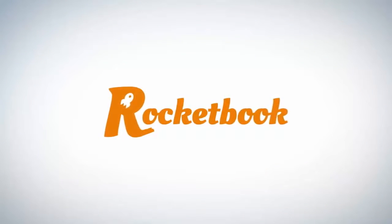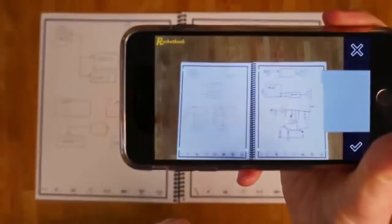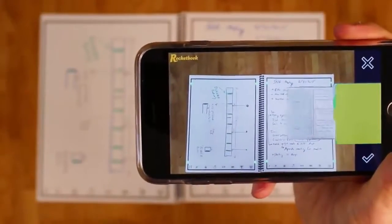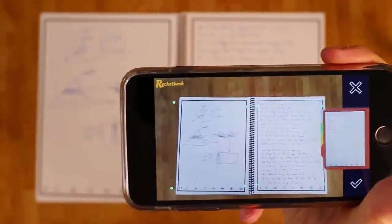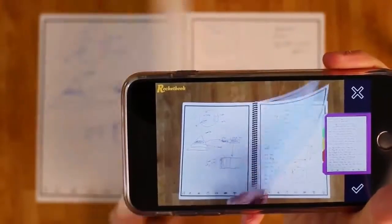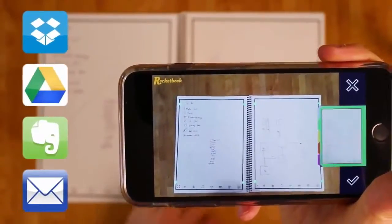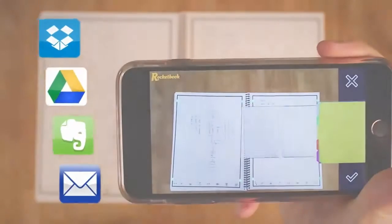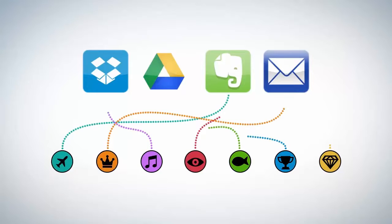With the Rocketbook notebook and the Rocketbook app, you blast your notes into the cloud as fast as you can flip through them. In a fraction of a second, Rocketbook scans and processes each page, even two at a time. Rocketbook sees where each set of notes starts and ends, and sends everything to the cloud services you use in the places they belong. Each Rocketbook page has seven symbols — set up the Rocketbook app to assign each symbol to a location within Dropbox, Google Docs, or Evernote, or simply to your email inbox.